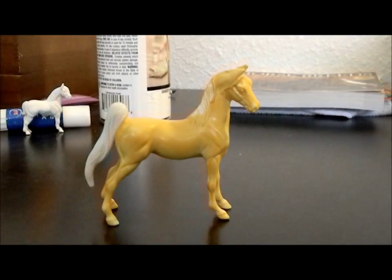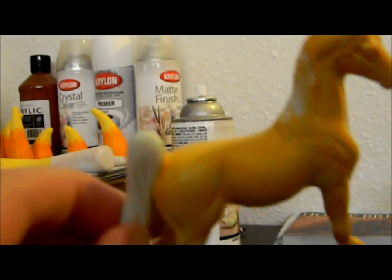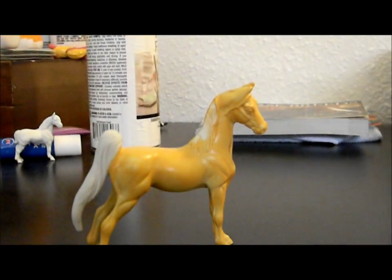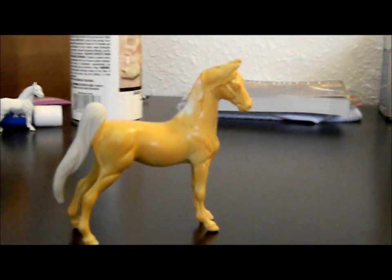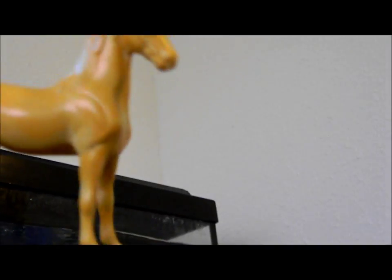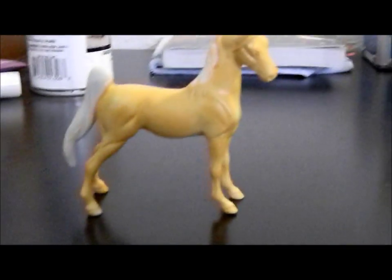First layer done. Right now she looks like she's been dipped in Velveeta, but that is what you want if you're painting a chestnut colored horse — especially a bright chestnut. This could also work as a first layer for a dark palomino. As you can tell, with just the first layer she's not totally solid color; you can see the priming through in parts, but it's good enough for right now.